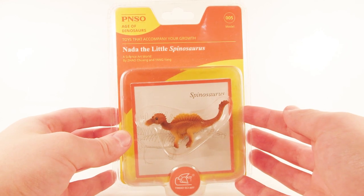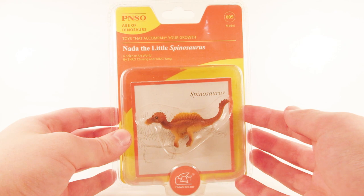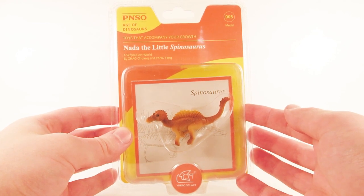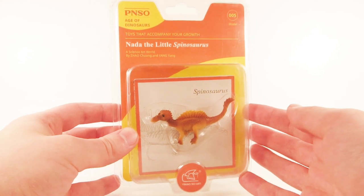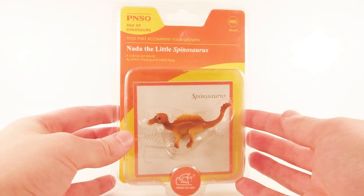If you guys haven't seen him, make sure to go check out his channel. He's got some awesome content coming out there, including a new dinosaur series later this year called the Mesozoic Isle that he's put a ton of work into over the past three years. I'm super excited to see the release of that one, so make sure you guys don't miss it.